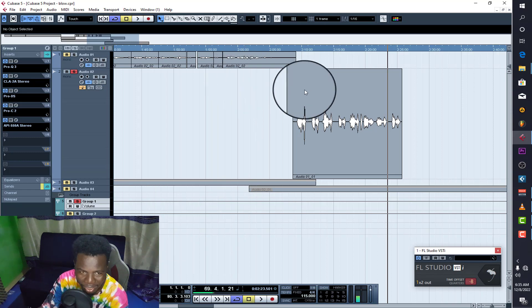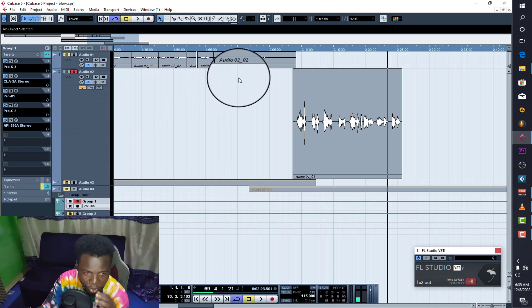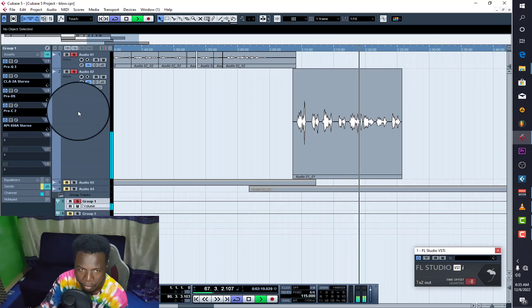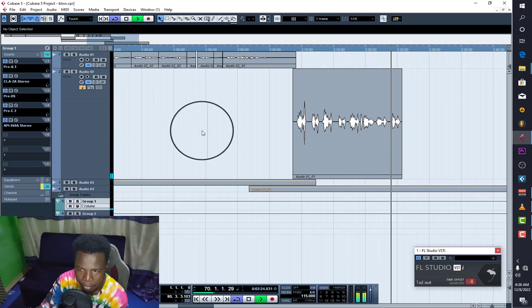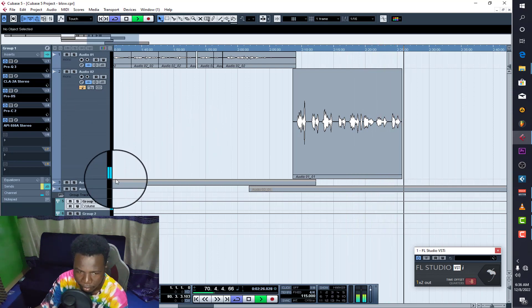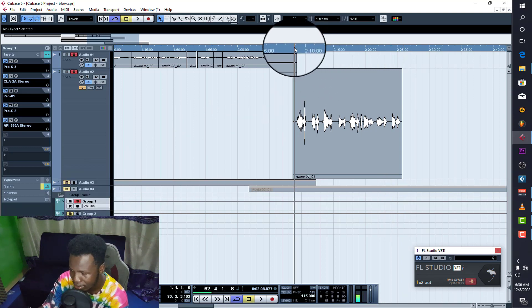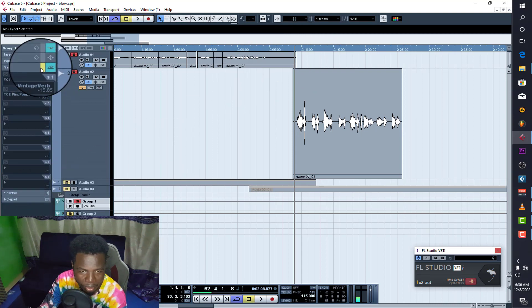So with those five processing plugins on it — gate, auto-tune, EQ, CLA-2A compressor, second compressor, second EQ — this is how it sounds now. [Playback.] You can actually hear that it has gained some energy and confidence. Not too much, but it's nice.